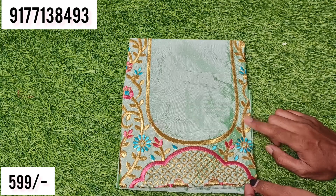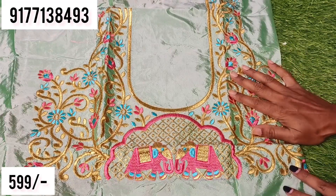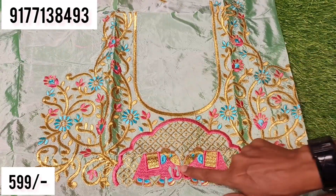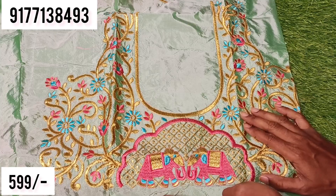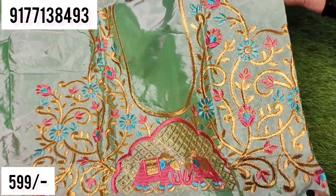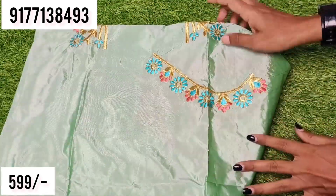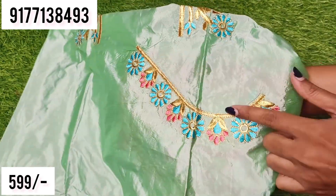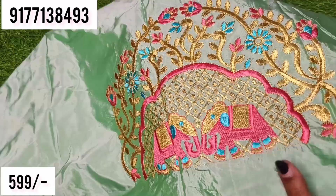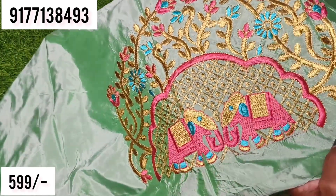If you have any dark colors, I will share some pastel shades. This is a light sea green color. This is a baby pink or sky blue color. This is a deep neck pattern in light green color. We also do the front side, the right side, and the same with the elephant and the back side.